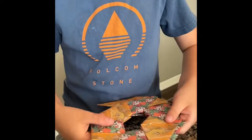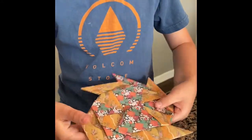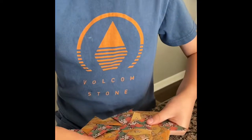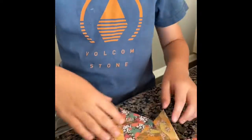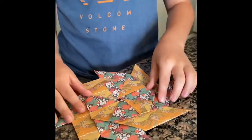And then you can add that with it like that, that like that, and finishing touch there. Now you probably have the eight-pointed ninja star.